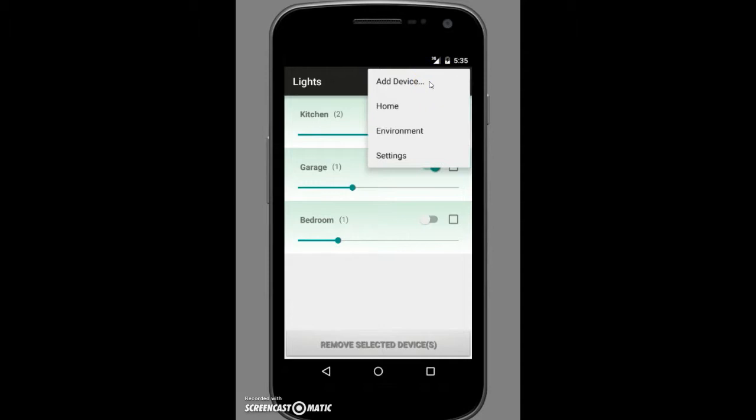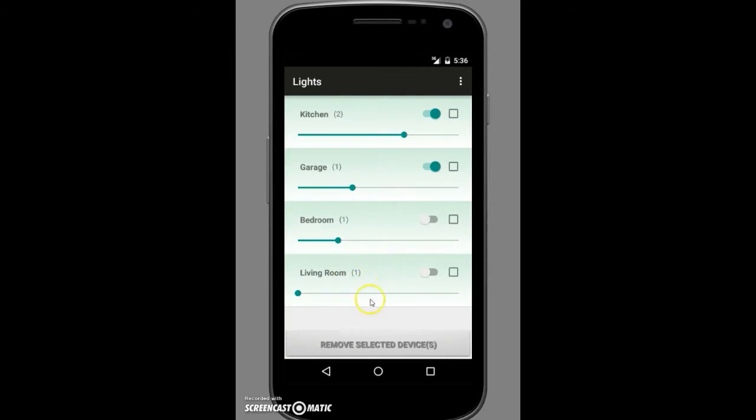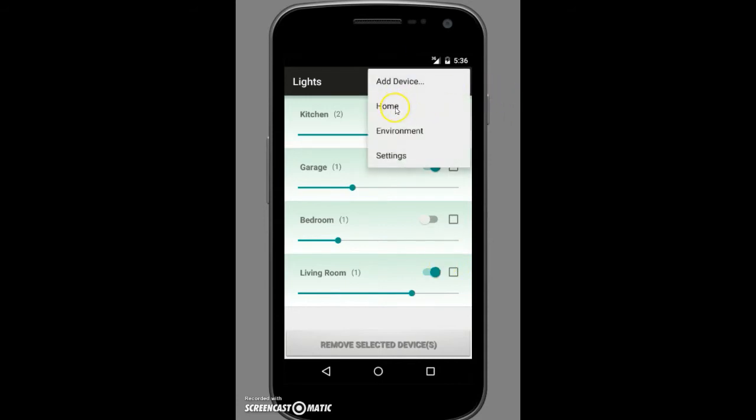To add a new device, go up to the additional tab and select 'Add Device.' Here you have the option of adding to an existing zone — kitchen, garage, or bedroom — or creating a new zone. We're going to add a new zone, 'Living Room,' to show more capabilities. We'll enter an arbitrary IP address. If the IP address were invalid, the database wouldn't accept it, but this one is accepted and the new living room zone now shows with one new component. It's controllable just like anything else. You can return home via the additional screen as well.